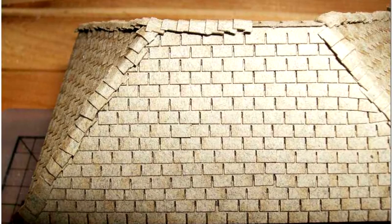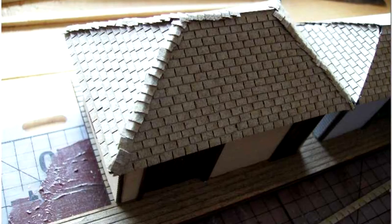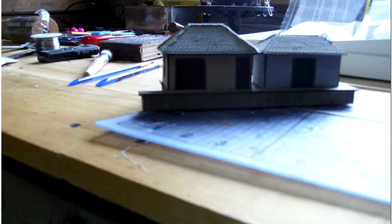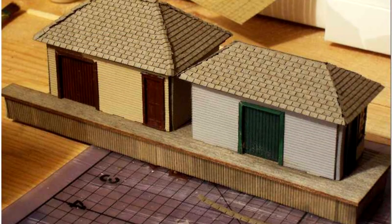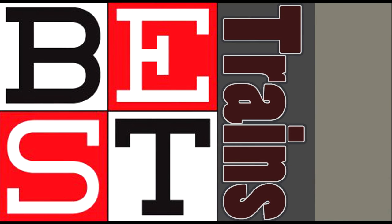You want to have it glued together or braced or put together properly before you go and add any acrylic paints. It's got a lot of water, and even your weathering alcohol has a little bit of water in it, even if it's the 99% kind. That's today's video. Thanks for watching. Talk to you later, guys.